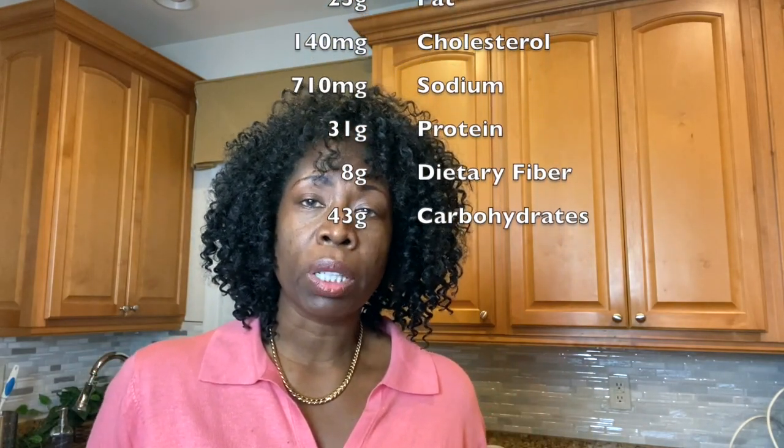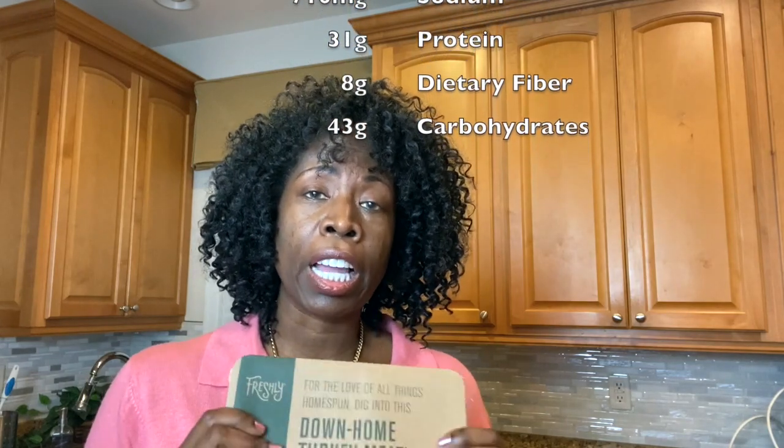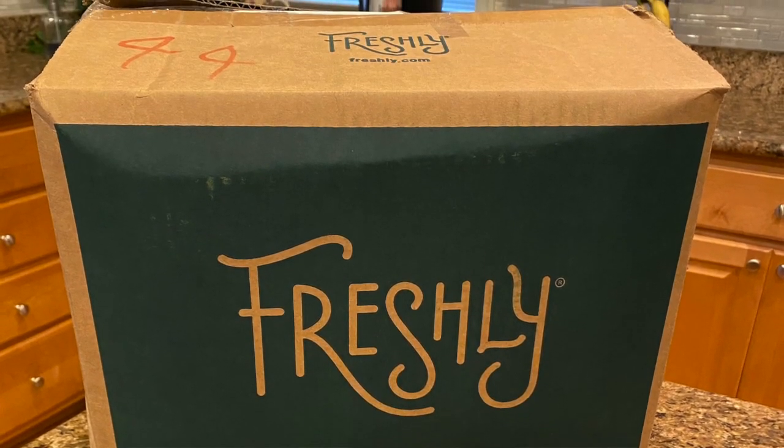I think that this would be a really good addition to anyone's diet. I serve this to my mom who is 89 years old, who is disabled, has dementia, and lives with us. So that is why I use Freshly. So I'm going to show you what it looks like.